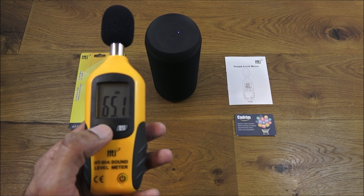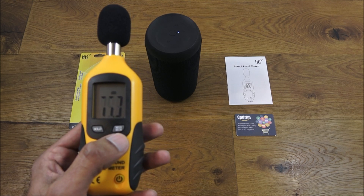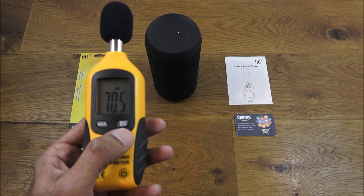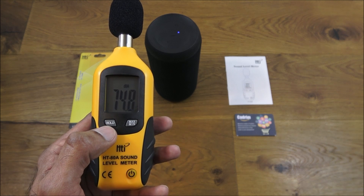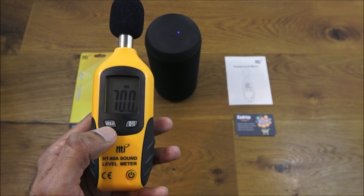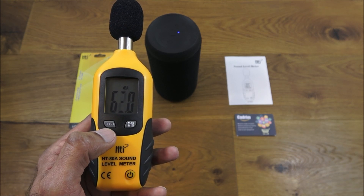Pretty straightforward — works quite well. It's useful to have the minimum and maximum buttons so you can see the top end or the low end of the actual values you're getting, and if you reach a certain point and just want to hold the value, you've got the hold function for that.